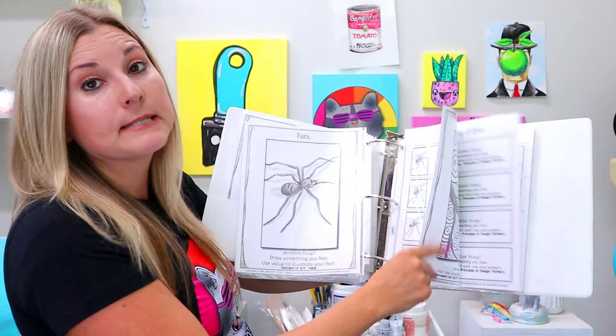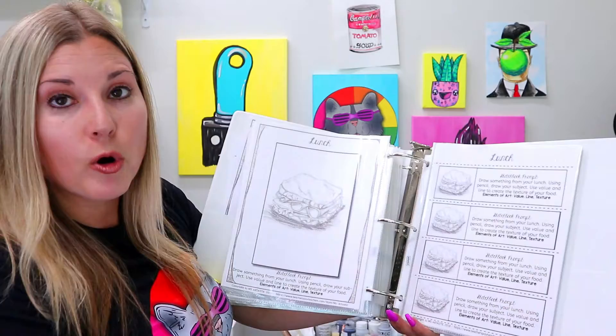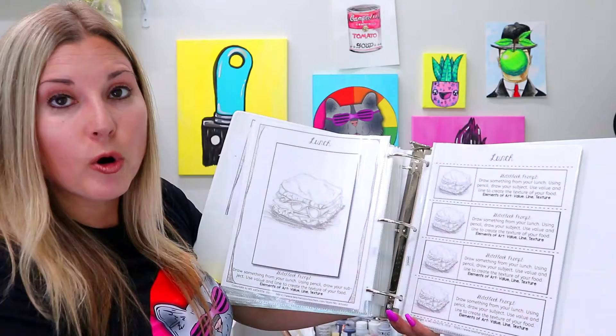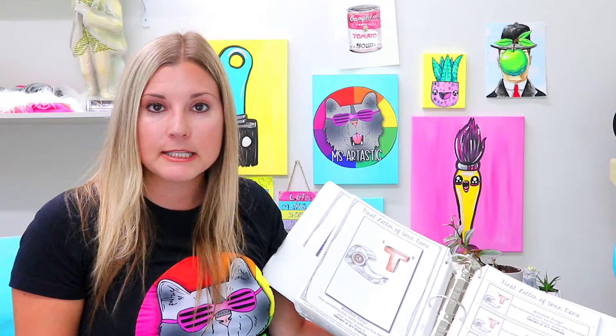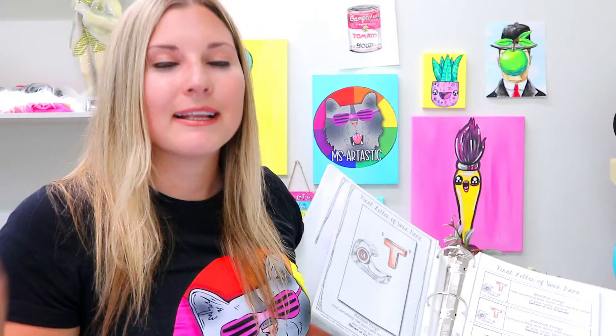You can use the prompts as warm-ups, as when-you're-done activities, or as your full sketchbook program. For me, I loved doing a sketchbook routine as the first 10 to 15 minutes of a high school or middle school class — since those classes were longer, that time was dedicated to sketchbook work. I would ask students to silently sketch — I'd turn on some peaceful meditation music, dim the lights, and they would just draw and work on their sketchbooks.